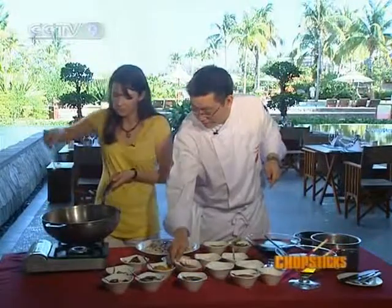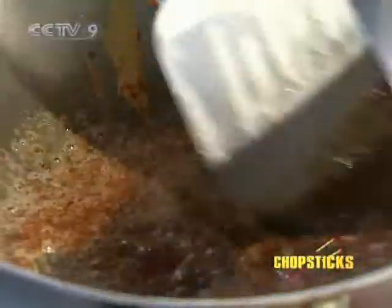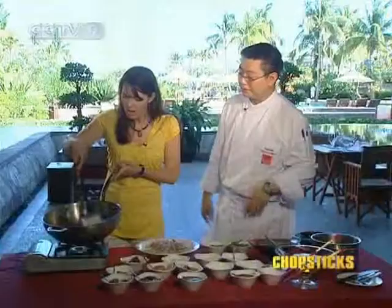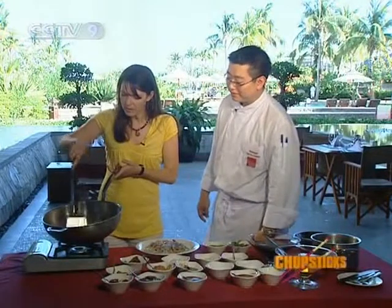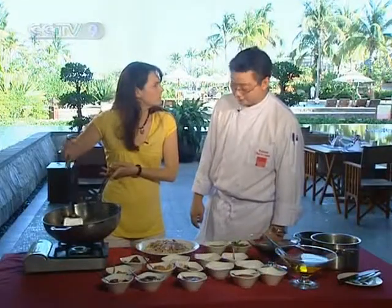Mix it around — give it a nice big mix. This is quite a thick, flavoursome sauce. It's really foaming up. It smells very fragrant with the peanut sauce, and the preserved tofu has a really good smell to it.